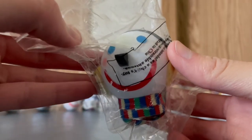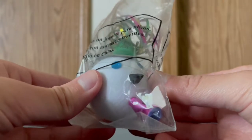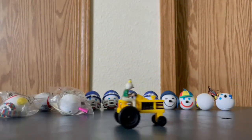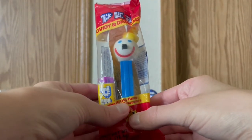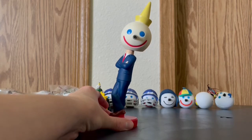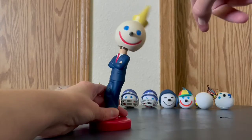Here we got a Christmas one with earmuffs and a scarf and rosy cheeks, which I really, really do like. Another 2000s jack-in-the-box anniversary antenna ball, and here is this sealed vintage jack-in-the-box toy of Jack on the tractor that can go back and forth. And his head does bobble.